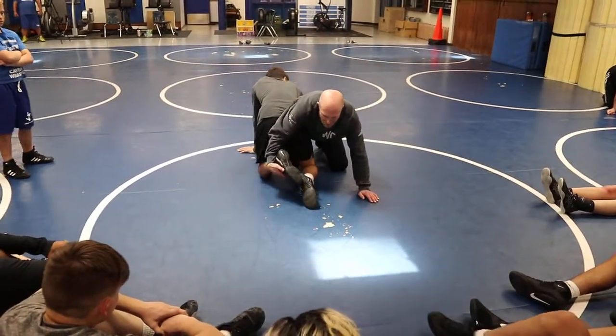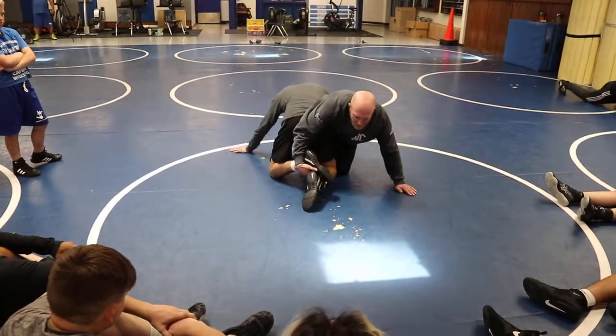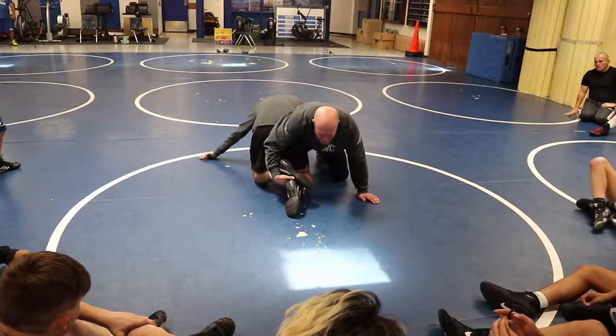Elbow in the butt, lift the foot. Now I might drive into him a little bit and then he drives back into me. Now he's going to be driving and trying to scoop the far knee and I know that. I just make sure that my knee stays outside.